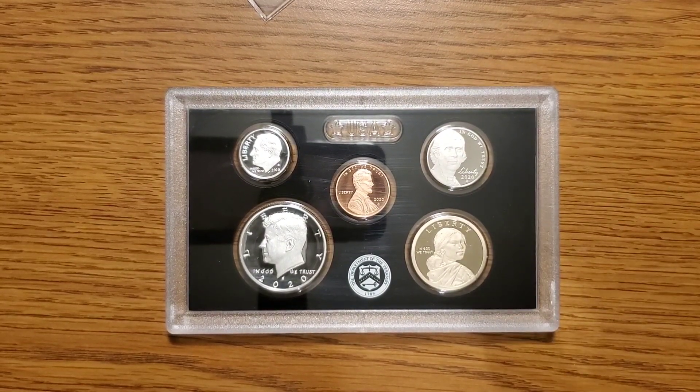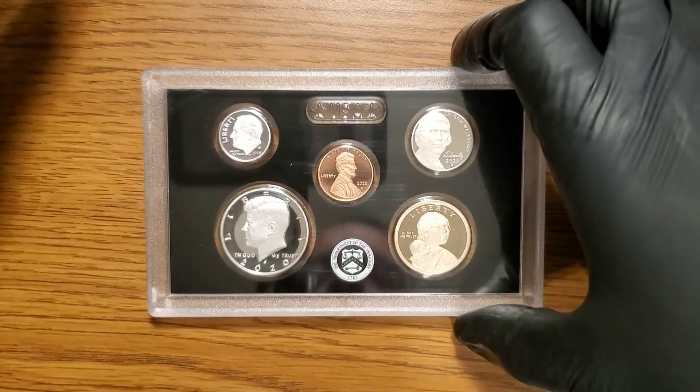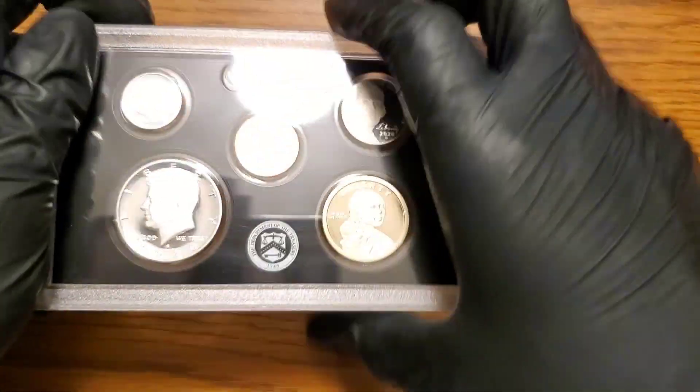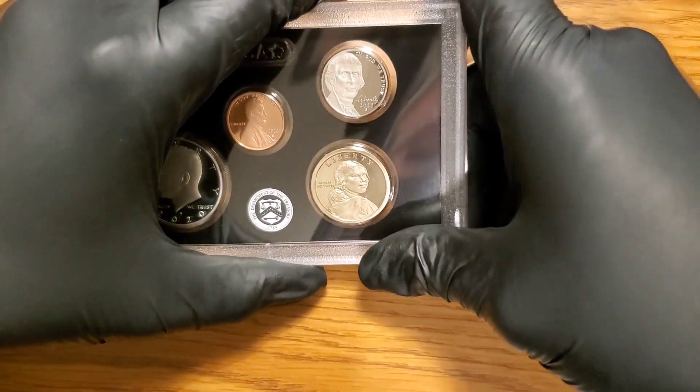Here we go, we're going to open this thing up. I am wearing gloves, so you can't yell at me for that. We're going to open it up, put it in a flip, and get it sent off. I find the easiest way to do these is just corner to corner — crack them open.